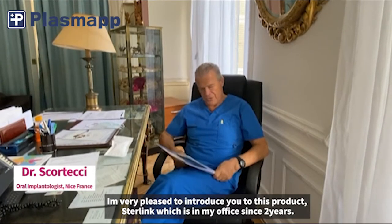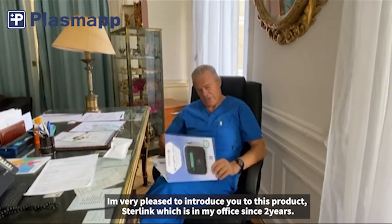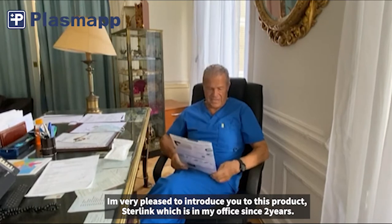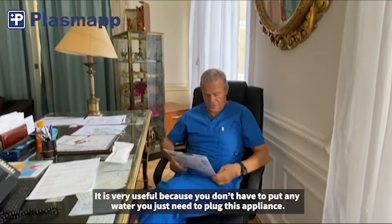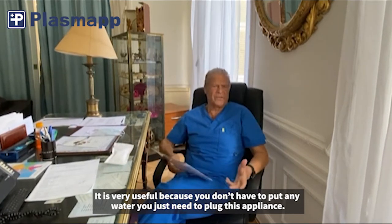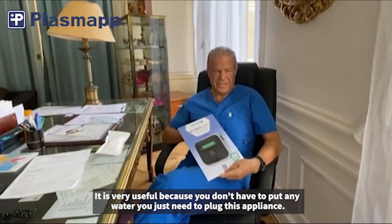I'm very pleased to introduce this product, which is Stirling. We've used it in my office for almost two years now. It's very useful because you don't have to put any water in it — you just have to plug in the appliance, and that's all.